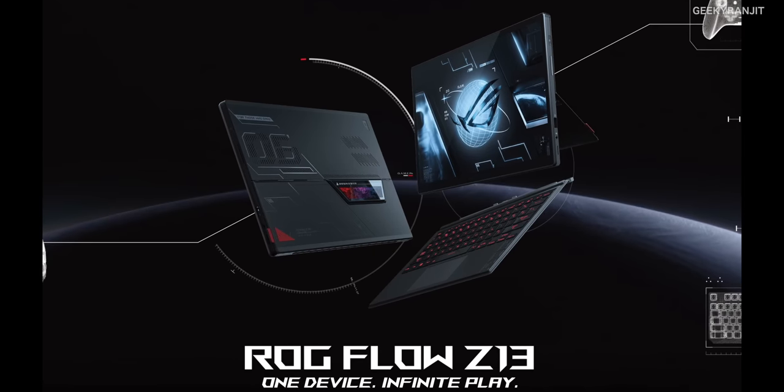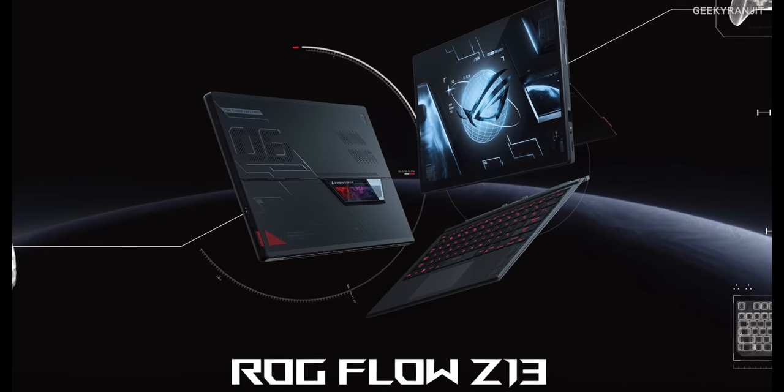Asus has also launched a slim tablet form factor — the Zenbook Flow — which I covered about four or five months ago, and that is now officially available in India. I'll leave the link in the description. That's it for this laptop — let me know what you feel about this Asus TUF 2022 edition with the Intel 12th generation processor in the comments below. Thanks for watching, this is Ranjit, and I hope to see you in my next video. Take care guys.